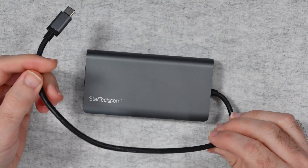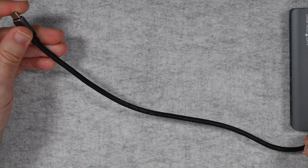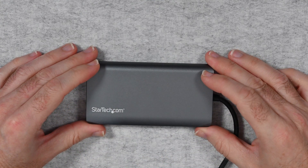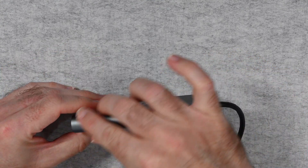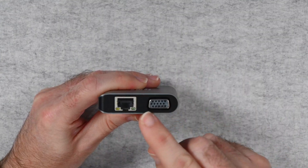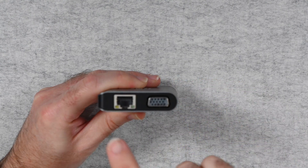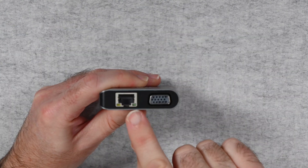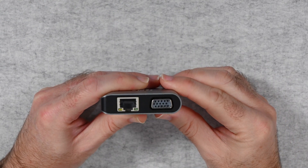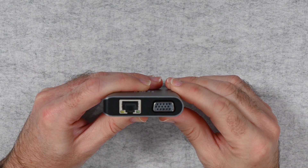It has a captive cable at a fairly short length, probably around 30 centimetres. Very nice metal casing to the adapter with a nice curve to it as well. You can see, looking at the profile, it is curved at the back with a slight taper to the front. We have got gigabit Ethernet on here with LED lights which give you feedback on the speed of your connection. We've also got the VGA D-sub connector for connecting to older monitors.